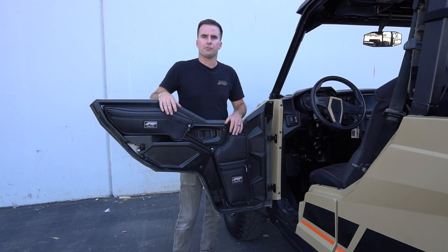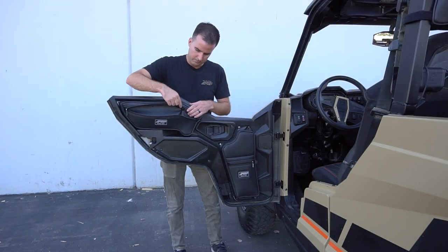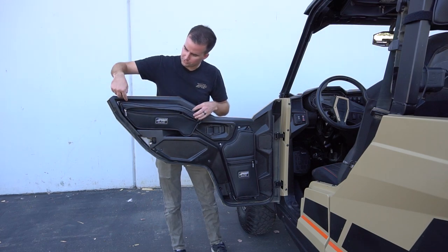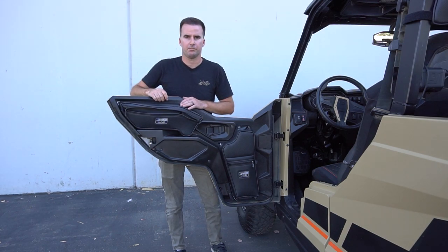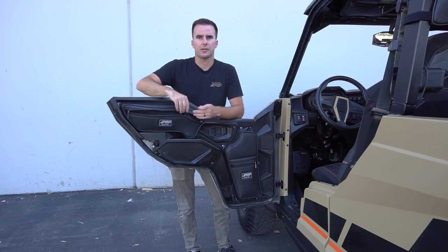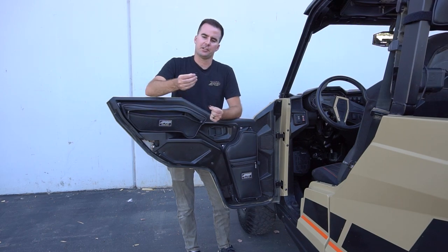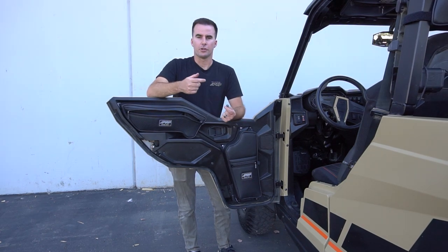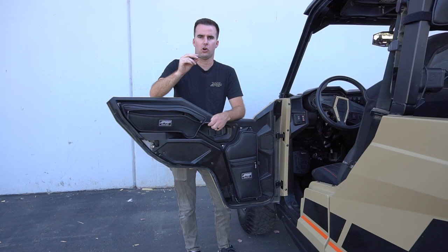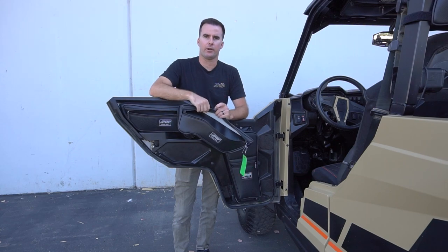Both of these bags fit on the 2016 and newer two-door and four-door Polaris Generals. Installation is a little bit different on both of them. On the upper door bag there are four bolts in the door already stock from Polaris. All you need to do is use a T40 to remove all four bolts. Inside the PRP bag you should find a hardware kit with four extra long Torx bolts and 16 rubberized washers. The two bolts on the front of either door are a little bit shorter, which is why we supply these extra long bolts. You're going to use these washers to stop the bag from spinning as you tighten down every single bolt.